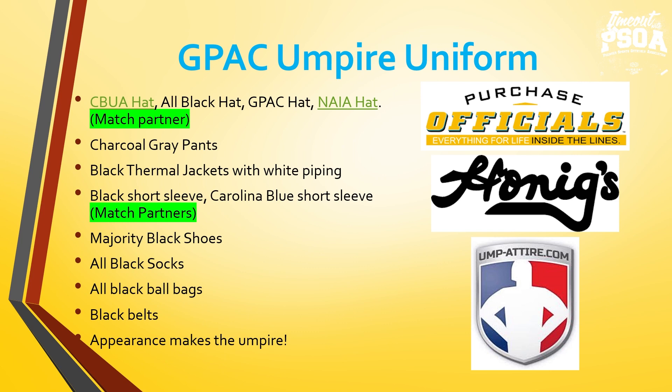Umpires, from a supervisor, player, fan, and coach perspective — appearance makes the umpire. There are many aspects that go into appearance, and uniform is a big category. This is something we have control over. Take pride in it. Look great in uniform.